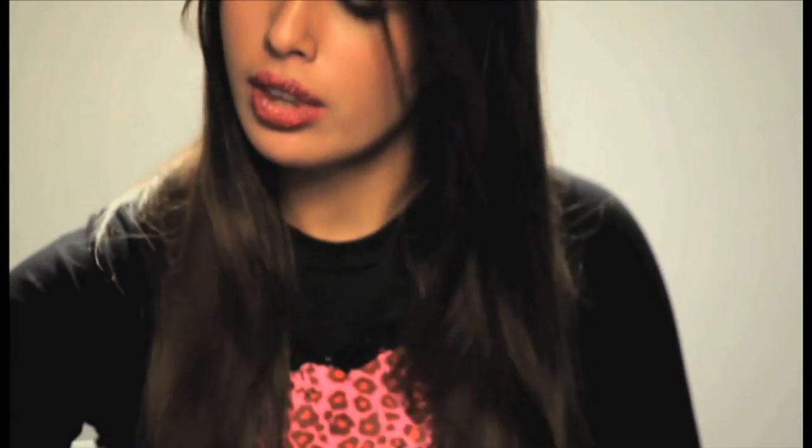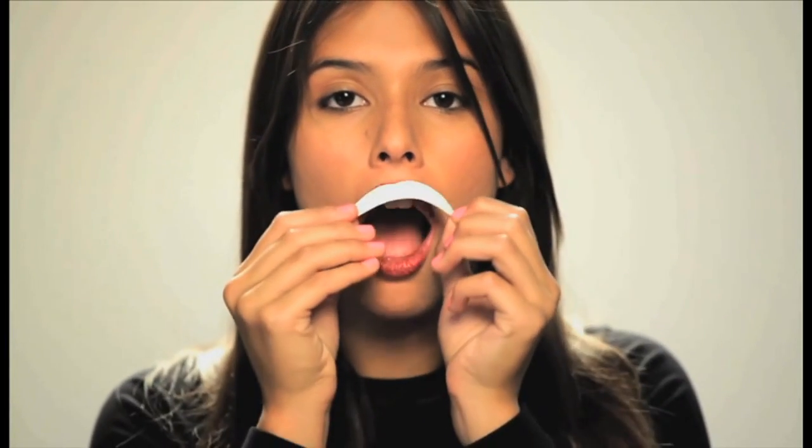Now you're ready to put on your lip. You want to peel off the plastic and put the sticky side on your lip in the 'ah' shape. Grab a really wet cotton ball and wet it all around the lip. Make sure you get the corners really well.